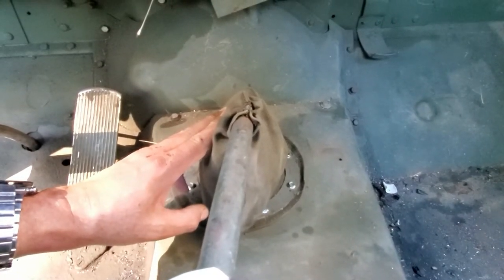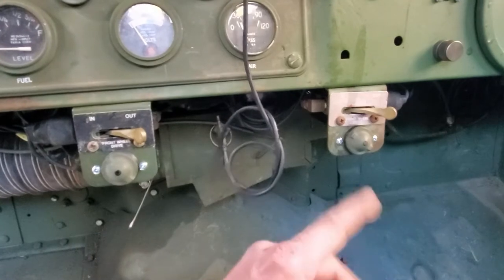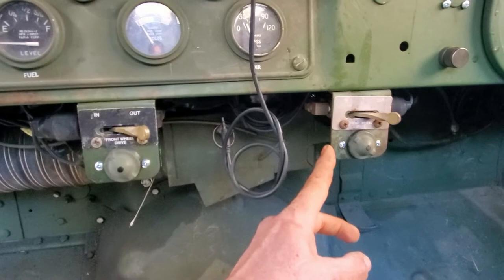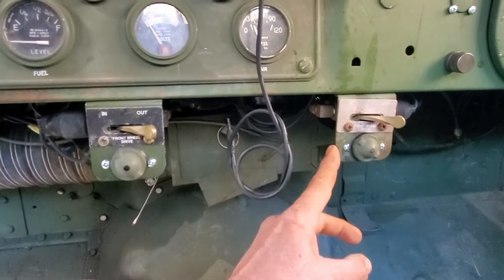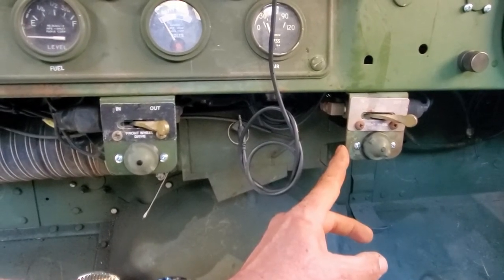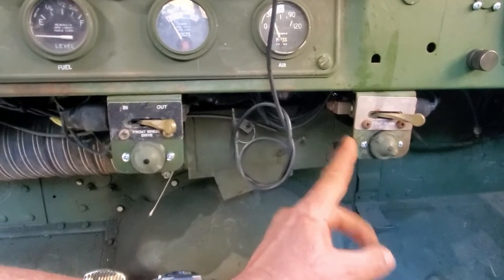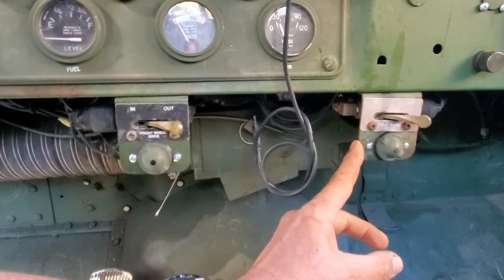One other thing that's not normally here: you'll notice I have two of these switches. At first you might think that's for the diff lock — no, it's not, although I'm going to be adding that. This truck has something extremely rare. From what I've read on Steel Soldiers, there might only be three of them out there. This actually has a depot-installed rear axle locker — that's what that is. It engages and disengages the third axle in the back.